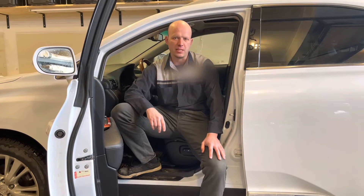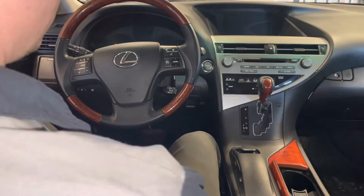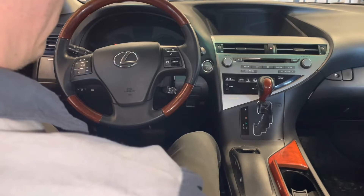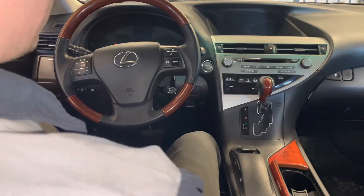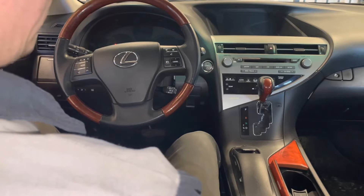Hey guys, it's Victor G here. Today I'm going to show you how to access the Lexus navigation system service and diagnostic mode. There are several ways to enter the diagnostic mode on a Lexus. Today I'm working on a 2010 RX 450h and I'll demonstrate two of those methods. It will work on most Lexus vehicles — some newer models are done a little differently and I can make a video of that in the future.